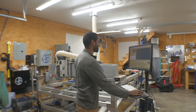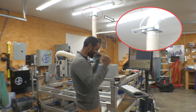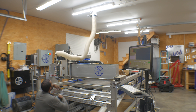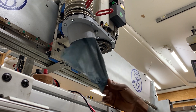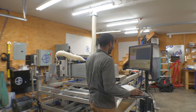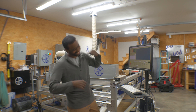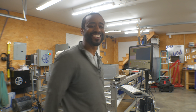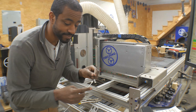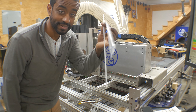All right, ladies and gentlemen, one final test. Everything is turned on. Yes! Woo! Oh man! Yeah buddy! Yes! Closing, turning off. Yeah! Doesn't it feel so good when it works? Yes! That is beautiful.